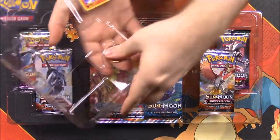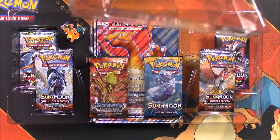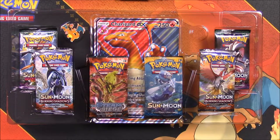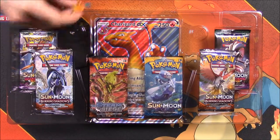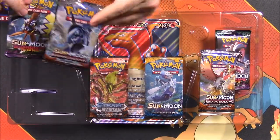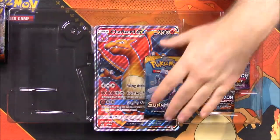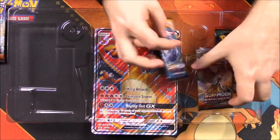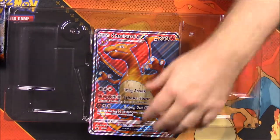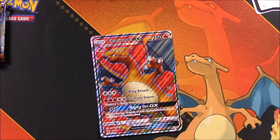On top we have our coin and our promo card. We also got the Charizard, then our pin, and it looks like we get six booster packs - Burning Shadows, Guardians Rising, Sun and Moon, Steam Siege, and more. We get a code card which I'll be keeping, and then of course the Charizard card in giant form.